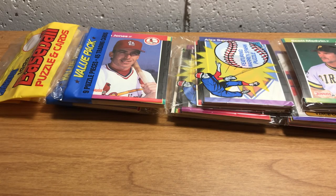Hello, sports fans. ASMR Sports Pack here with another baseball pack opening video and some chewing gum.